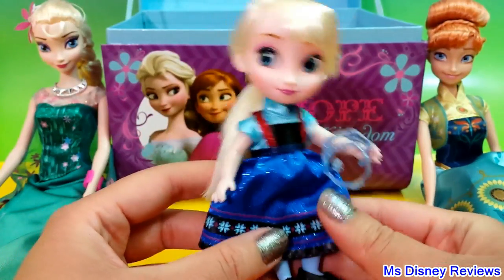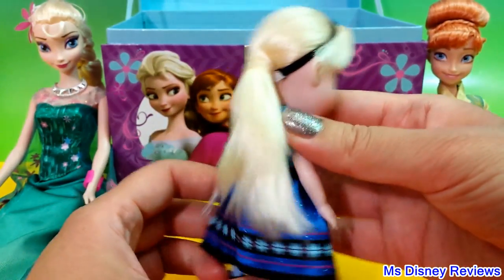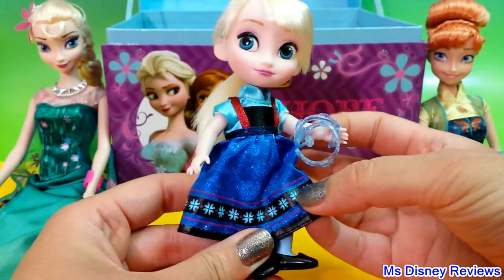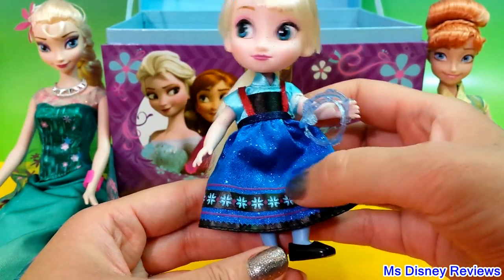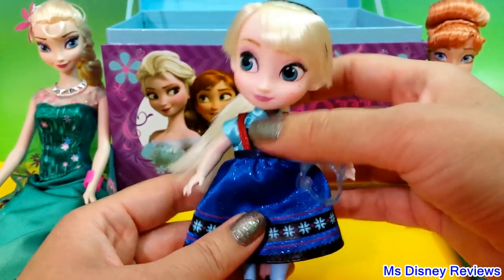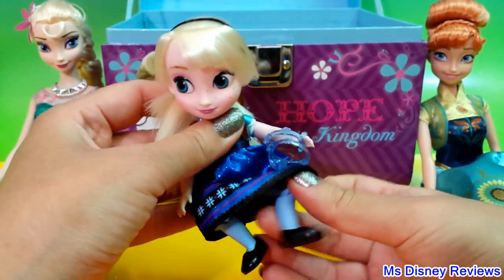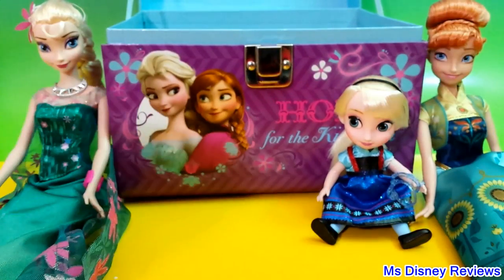Next we have the really cute Disney Animators Elsa. She is really adorable — this is the toddler Elsa that we see in the very beginning of the movie Disney Frozen. Here are her Frozen flowers, really cute, and check out the sparkles, they're just really pretty. She can sit as well as stand on her own. I really love this doll — I think we'll make her sit over here so she can watch what we're getting.